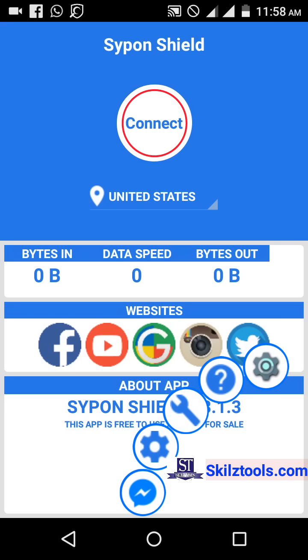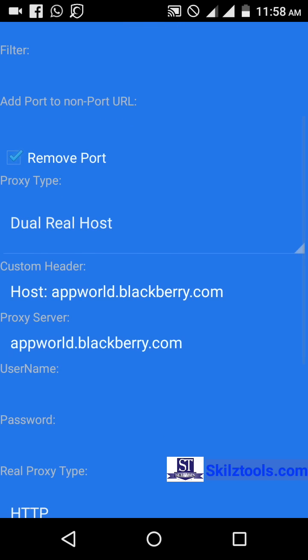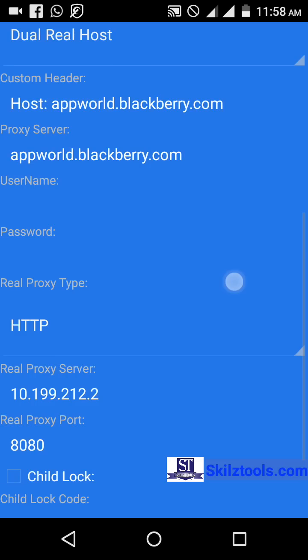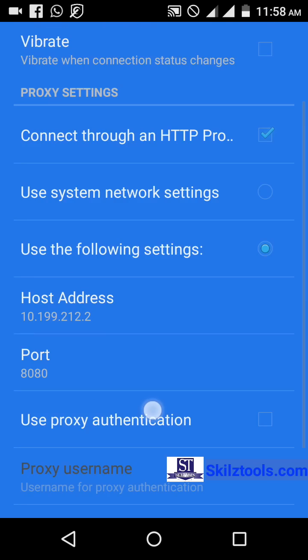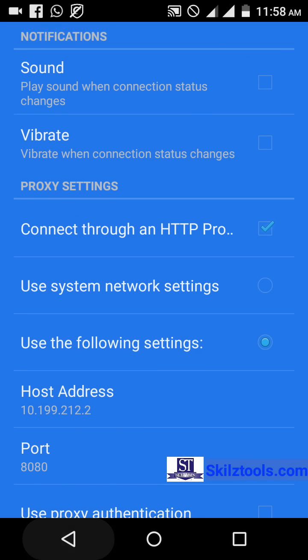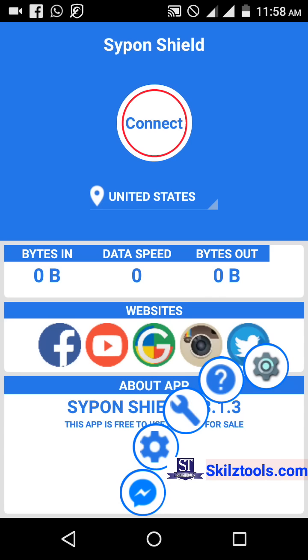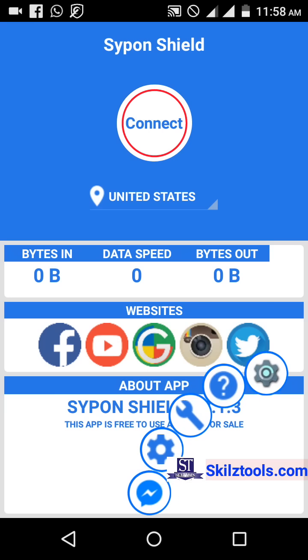If you want to go to your Siphon settings or change your IP, you can access those settings from inside. You can see this is my new IP. It's very easy to use — just press the bottom right corner and it comes out or goes away.